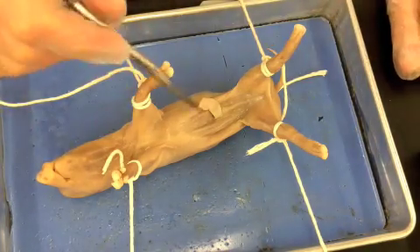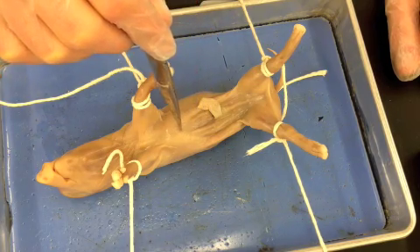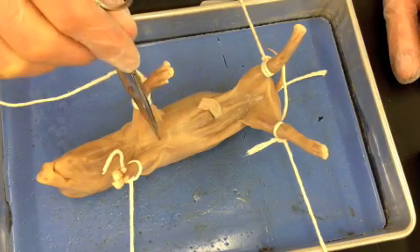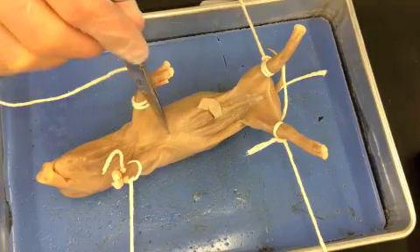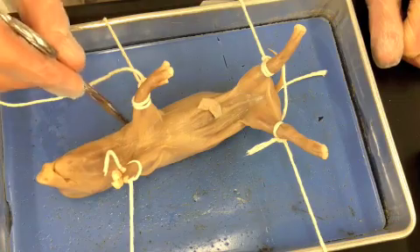The way that we're going to cut through the fetal pig is I normally start down here by the umbilical cord. I'm going to do a line straight up, getting through the muscle and the skin. Then you're going to hit the breastbone or the sternum, and you're going to cut through the sternum.